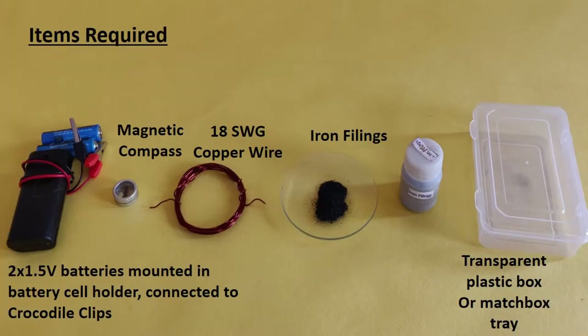For this, we will require two 1.5-volt batteries mounted in a battery cell holder connected to crocodile clips, a magnetic compass, 18-gauge copper wire, some iron filings, and a shallow transparent plastic box. If you don't have access to one, you can also use the matchbox tray of a large matchbox.